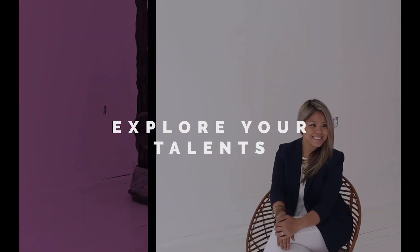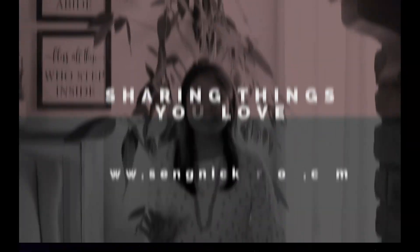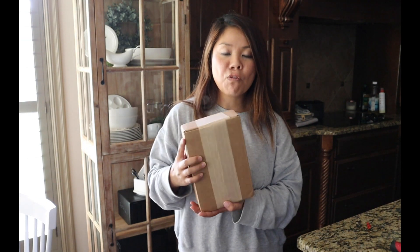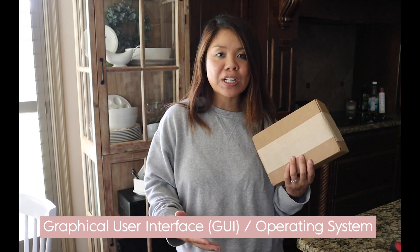I'm expanding this NAS with over about 12 terabytes worth of data. I'm going to show you exactly how I do it and go into the DSM, which is the front-end GUI on how you access your network attached storage.